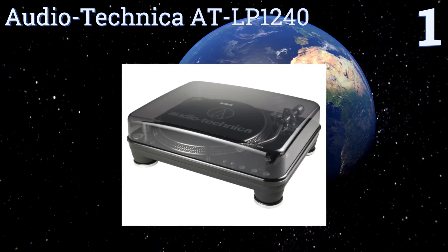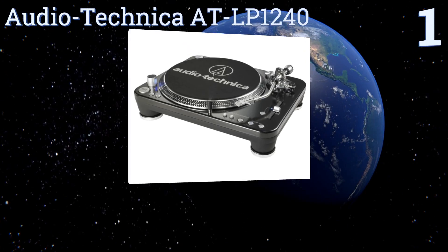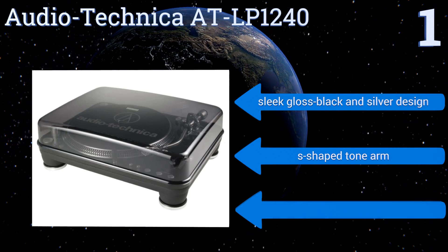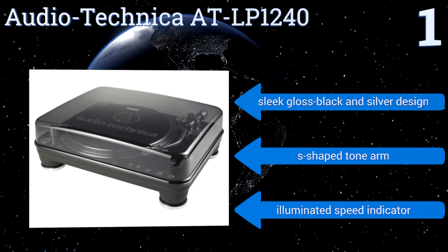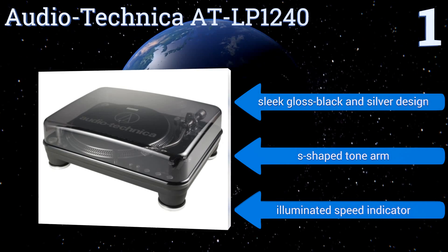Taking the top spot on our list, designed as a professional-grade option for use in nightclubs and touring, the Audio-Technica AT-LP1240 features adjustable pitch controls and a high-torque multi-pole DC motor, which result in superior music reproduction under the most demanding conditions. It boasts a sleek gloss black and silver design, an S-shaped tonearm, and an illuminated speed indicator.